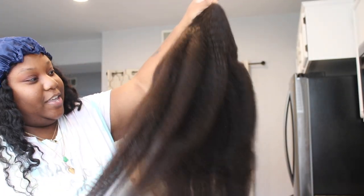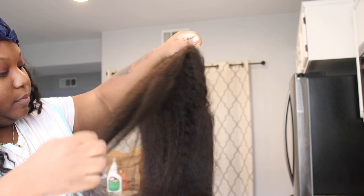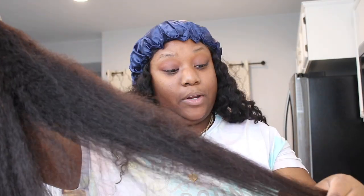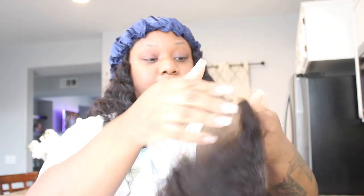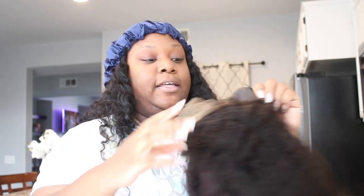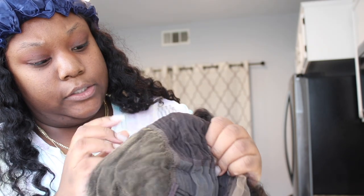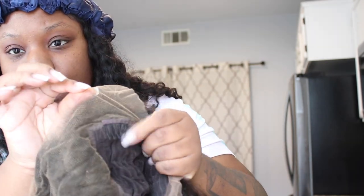It says 26 on the packet. Oh yes, okay — 26 inch, and it's HD lace, Yakki Straight, Kiki Straight, whichever one — I'll put it down in the description box. It is a lace front wig.